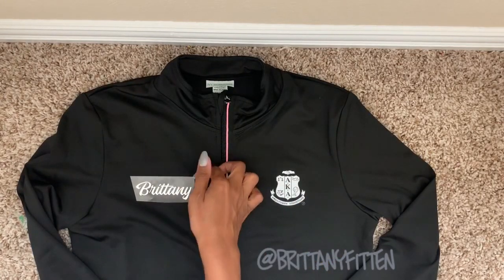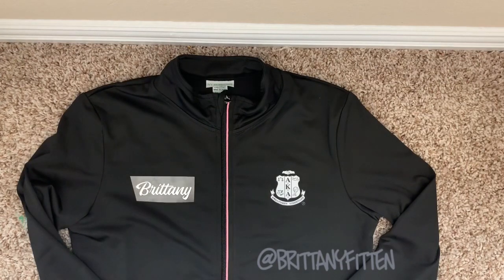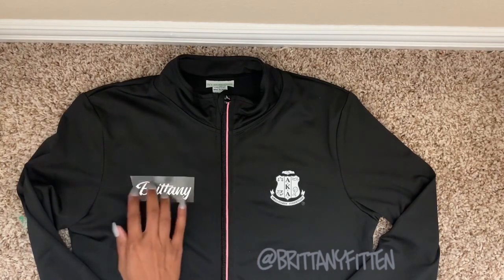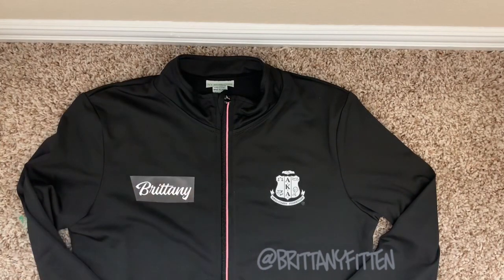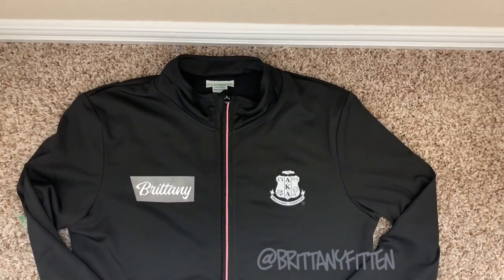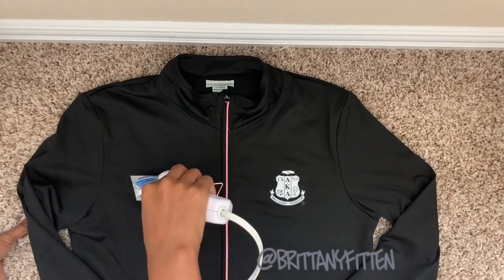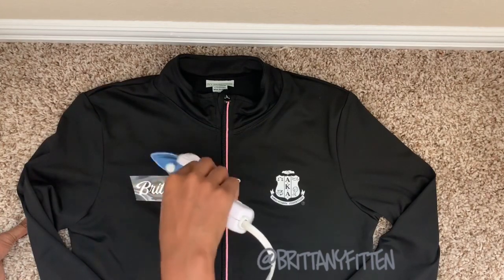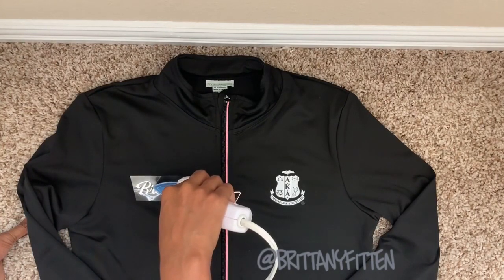The carrier sheet is not as sticky, so I couldn't leave it on and carefully take my jacket off. There's no centering — just slap it on there. The only thing you want to make sure is that your name is straight, and really if it's not straight it'll be okay because people won't see it. So we're just freestyling today!